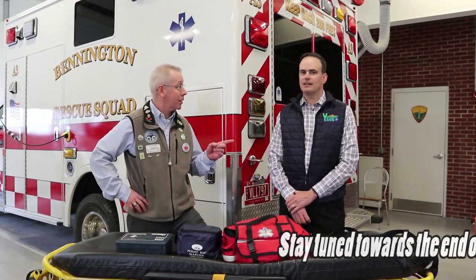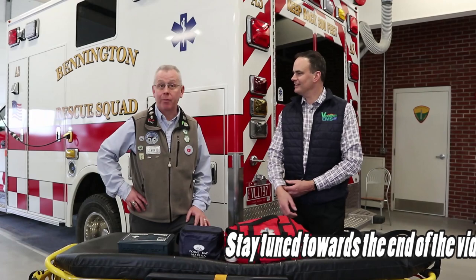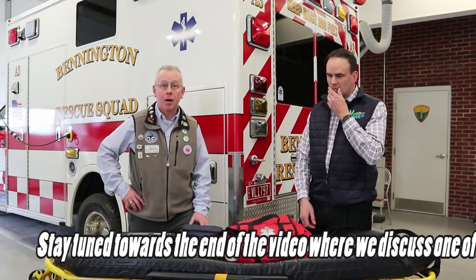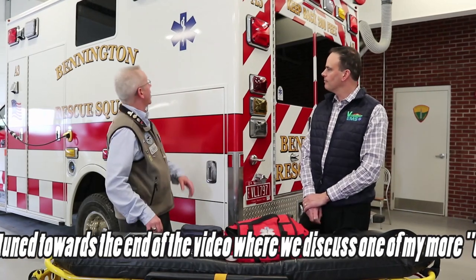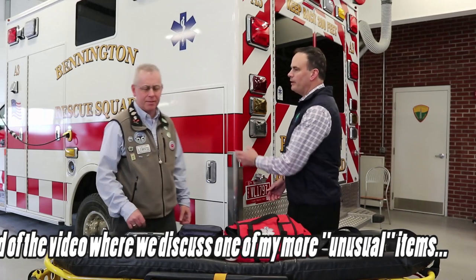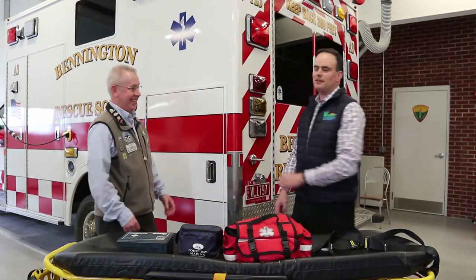Let's go ahead and check out what we've got here for the Love Sub's first aid kits. I'm here with Art Groot, who is the executive director of the Bennington Rescue Squad. We're going to talk about first aid kits. Over there is their ambulance — it's got a bigger first aid kit than us. Hopefully we never need that one.